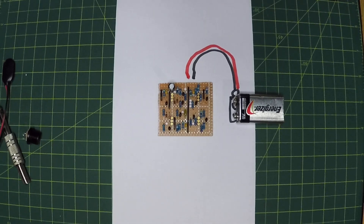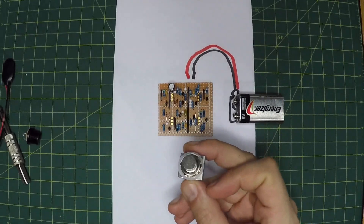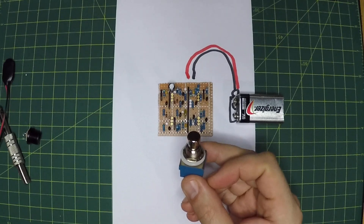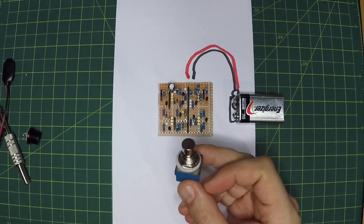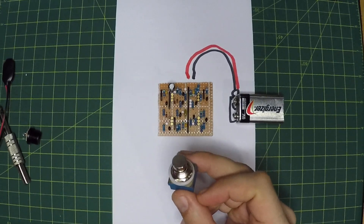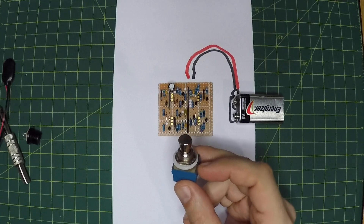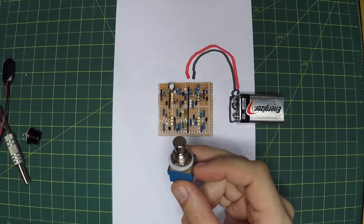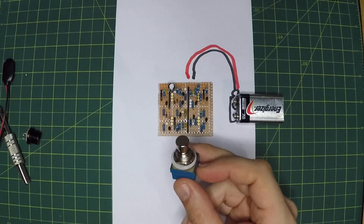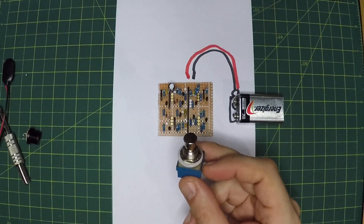One of the ways we can get around this is to add a switch to the battery. Now if we were to hook it right to the stomp switch so that it turned on the power when we engaged the effect, you'd get a big pop, and in some cases there'd be a delay with the effect. So generally you do not want to switch the power when you engage the effect — you want the effect to already be powered when you engage it so there's no pop and no delay.